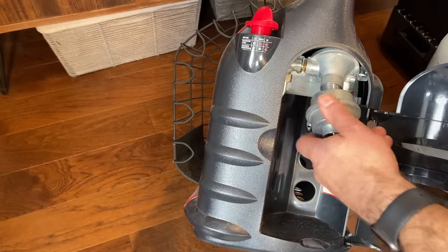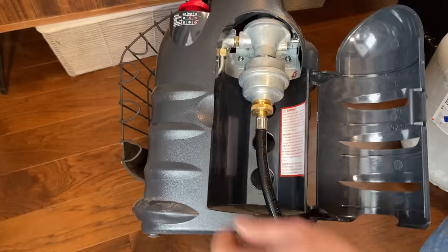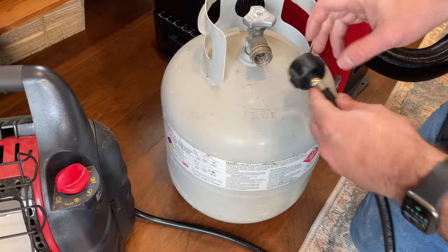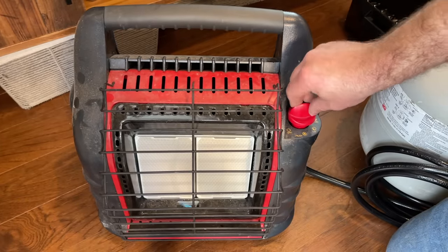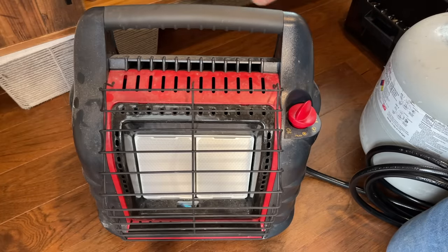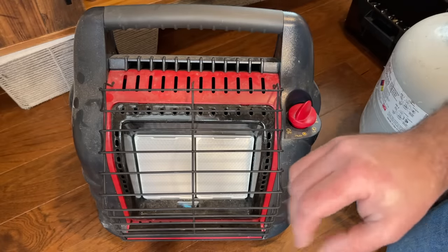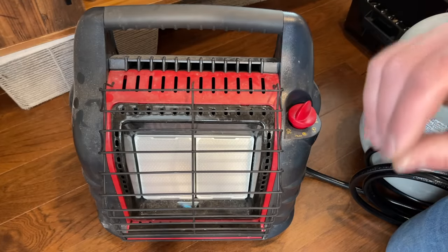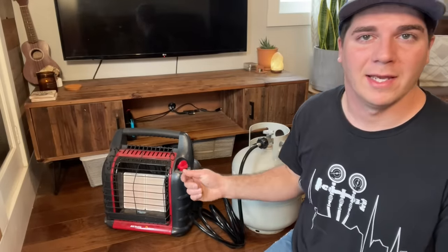First we're just going to thread on our filter, then take one end of our hose and thread that on. The cool part is you can still close the door because of this little indentation. Now we'll just hook up our propane bottle. As you can see, everything works like it should. Put it on high — both burners will light, and that is already baking just a second after turning it on. You can essentially 20 times increase your capacity, and you can get two of these hoses and two 20-pound tanks.